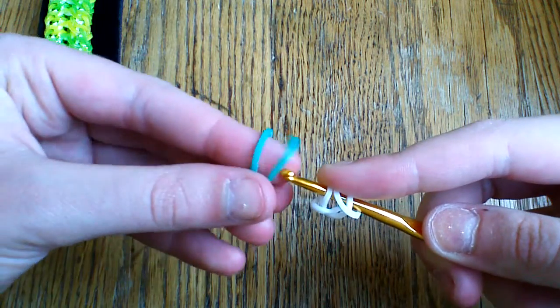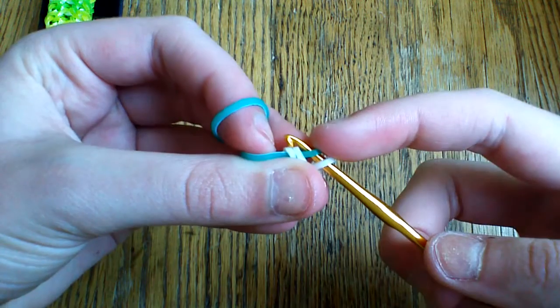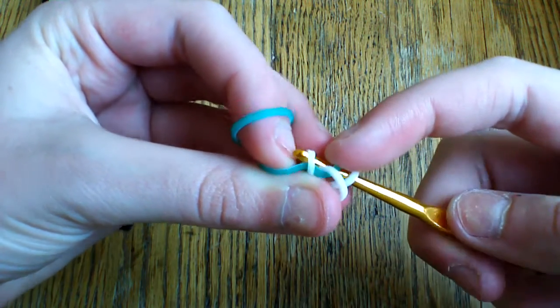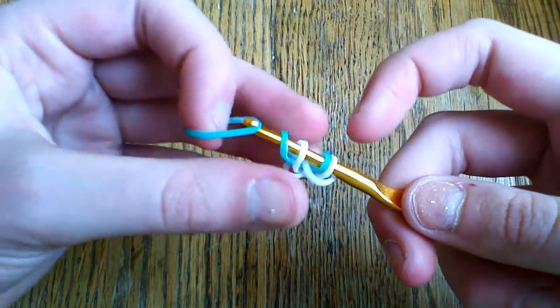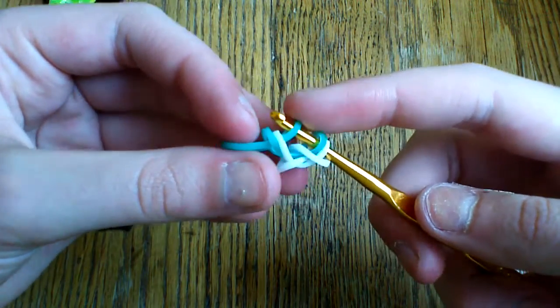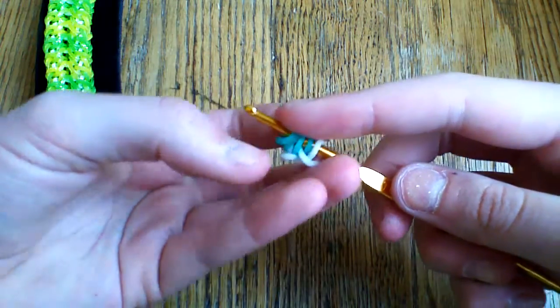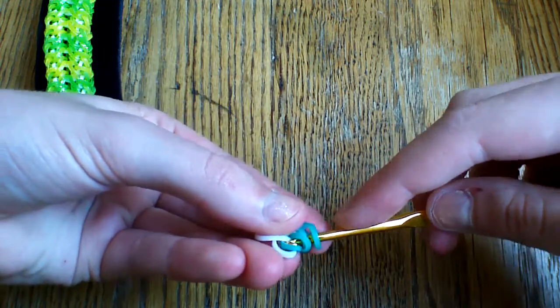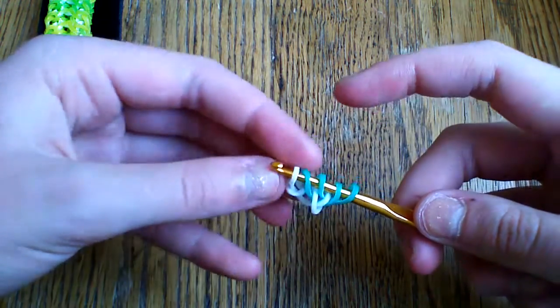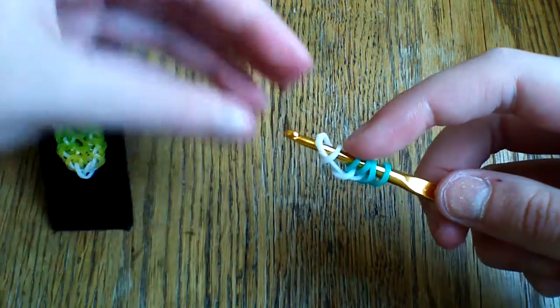Now take two of your glacier green bands. Take your first one, pull it through the first two bands making sure they stay in order, and lift the farthest one and reattach. Do that one more time — take a band through the first two and lift the outside one. Now go ahead and turn this around; I'm just going to pinch my bracelet here. Take this first loop off and grab the other side of the cap band.